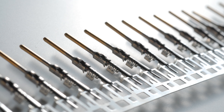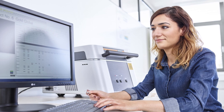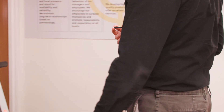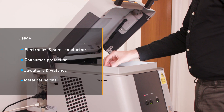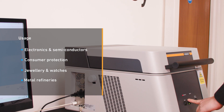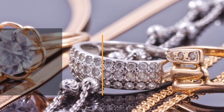The instrument has a high-resolution video camera with zoom and four different aperture sizes to enable easy sample positioning and precise measurement spot adjustment. It can be used for measuring functional coatings as thin as a few nanometres in electronics, trace analysis for consumer protection — for example, lead content in toys — analysis of alloys in the jewellery and watch industries, and metal refineries.